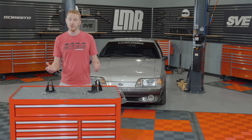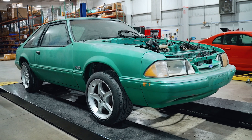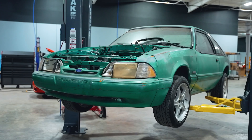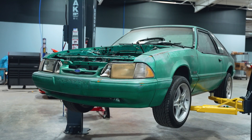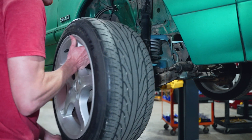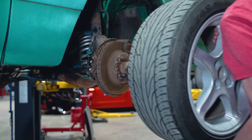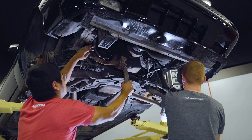The car of choice today for our sway bar relocation kit is one of our mock-up cars here in the shop, so we're gonna get right into it. To get started, safely support the car via a lift, or get it as high as you can if you're working off of jack stands. Depending on the current status of your swap, go ahead and remove the front wheels at this time.